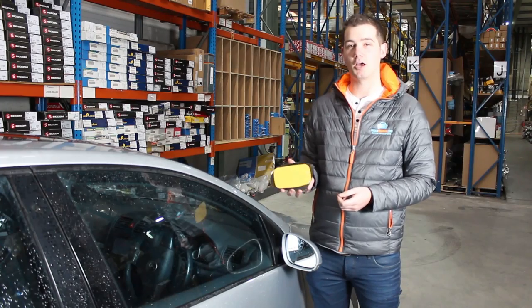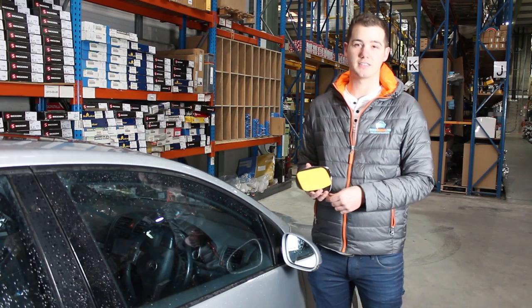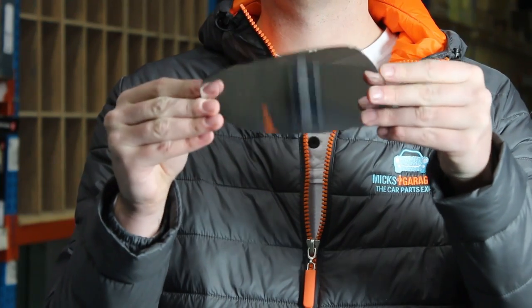We have two options here. We can use a stick-on option or we can use the complete glass with the backing plate. Option one is the stick-on mirror glass — it's really cost-effective and easy to fit, and it simply goes over the broken glass. Option two is replacing the complete glass unit itself; we'll show you how to do that in the next video.